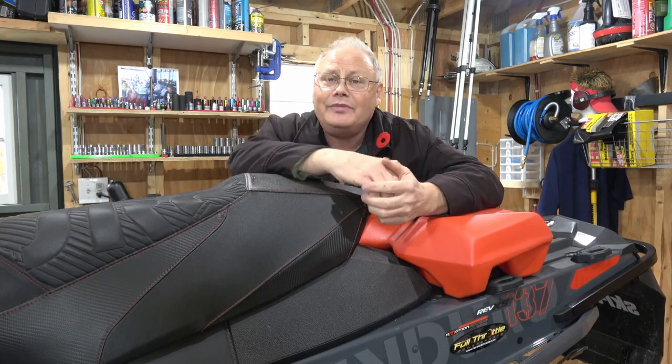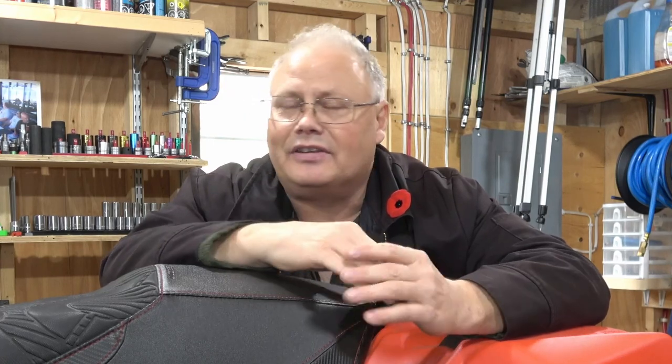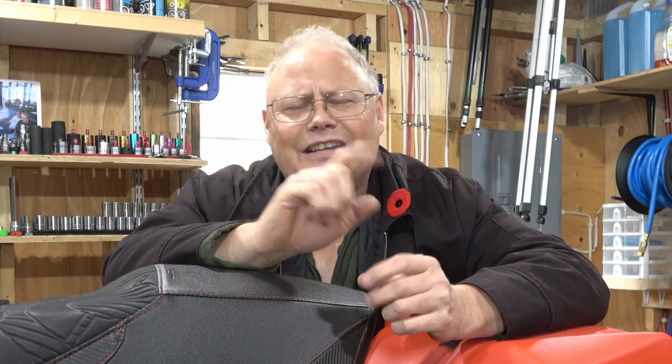Welcome back to the channel everybody, I'm Dino. Now you may be new to the sport of snowmobiling, maybe returning after a long absence, or possibly like me switching brands over to the Skidoo lineup and you bought a late model Skidoo snowmobile. Today I'm going to walk you through six things that I think every beginner or new-to-Skidoo snowmobile owner should know about. Sit back, grab something warm to drink, and enjoy Dino's Tinker Shed.